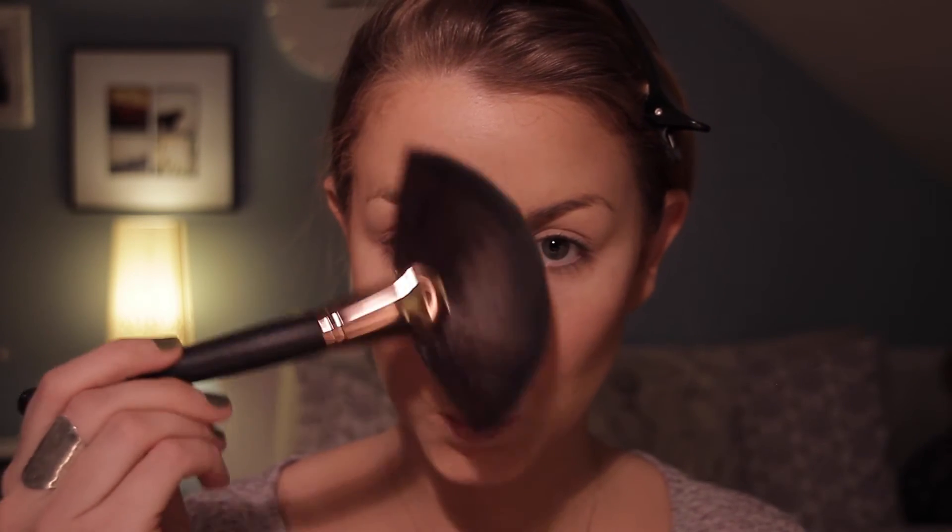Then for the glow, I'm using my MAC Mineralize Skin Finish in Lightscapade and I'm going to apply it with a really huge fan brush. I'm going to put it on my cheeks, on my nose, on my lip, a little bit on my forehead and a little bit on my chin.